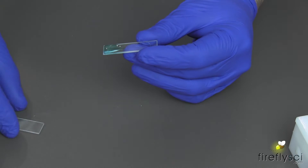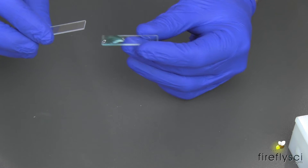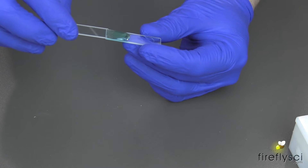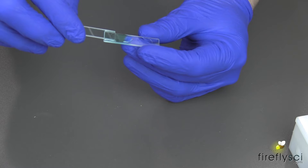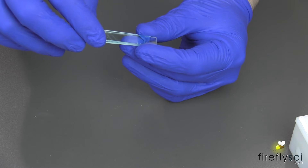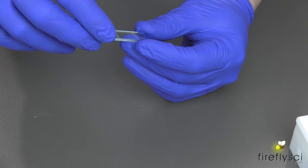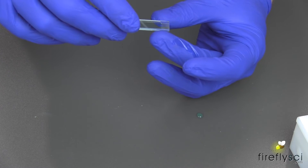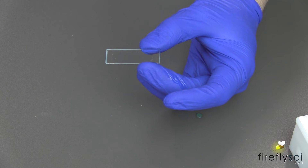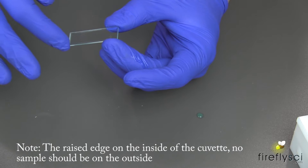To make the seal, I'll take the cover slip right here. Starting from the end where I put the drop, I'll gently slide this cover plate over the cell and make sure there are no air bubbles. If you do see air bubbles, back the cover plate up and put a drop of sample on the cuvette and continue to slide the cover plate until it's completely closed. It's important that the raised edges are wet here, and this is what keeps the two plates sealed together.